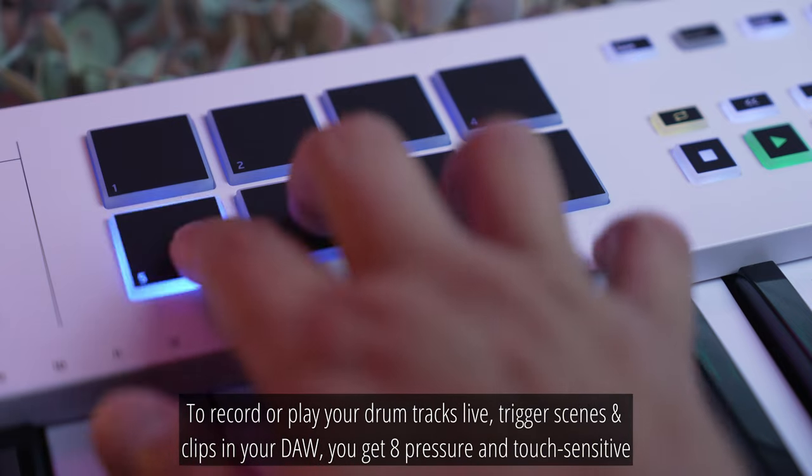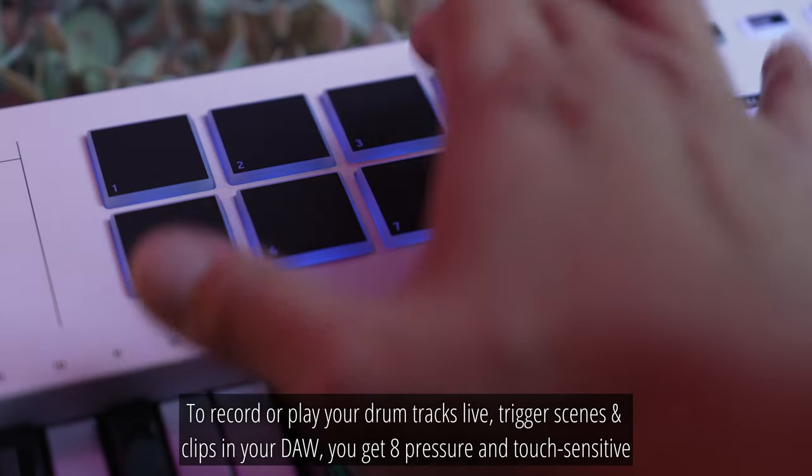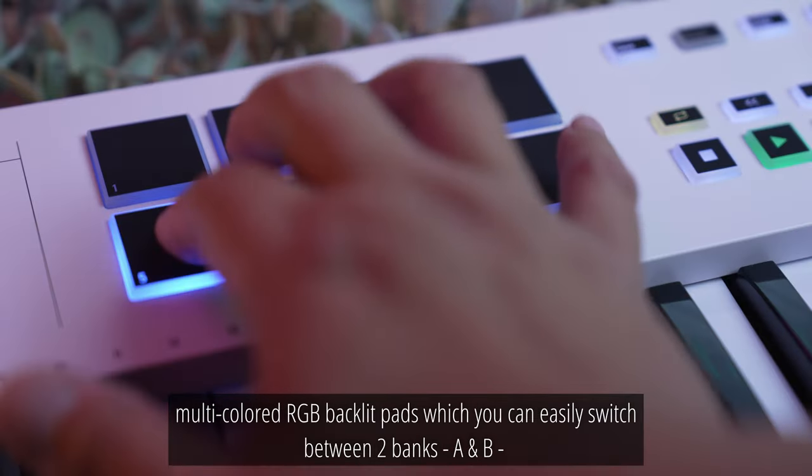To record or play your drum tracks live and trigger scenes and clips in your DAW, you get 8 pressure and touch-sensitive multi-coloured RGB backlit pads, which you can easily switch between two banks — A and B — to trigger up to 16 drum sounds, samples, musical notes, scenes and clips. These pads have a good tactile response and aren't wobbly unlike pads found on other cheap keyboards. While rubber coated, I do wish the pads felt more rubbery for more grip, but that's more a personal preference. If you find layering your own music tracks daunting, the arranger keyboards I recommend in the description will allow you to effortlessly play along with a backing accompaniment.